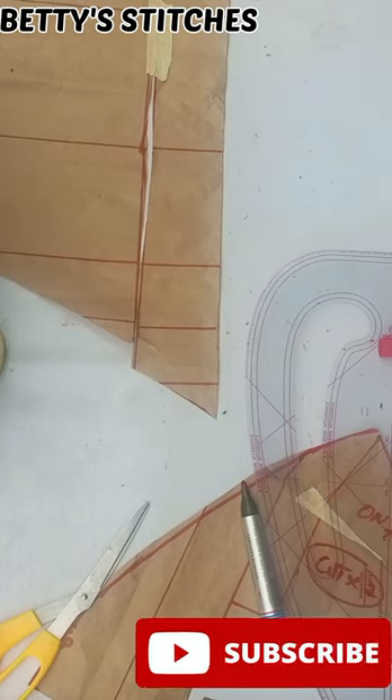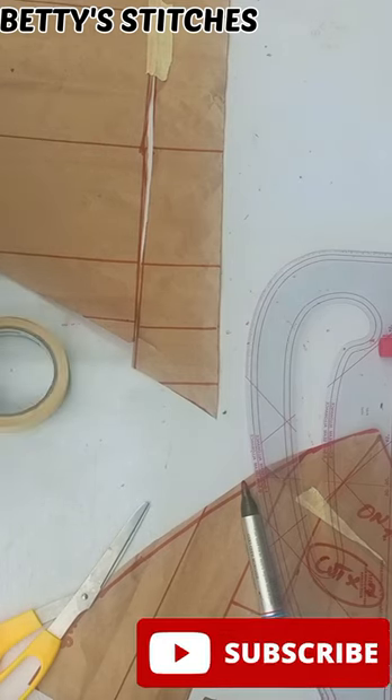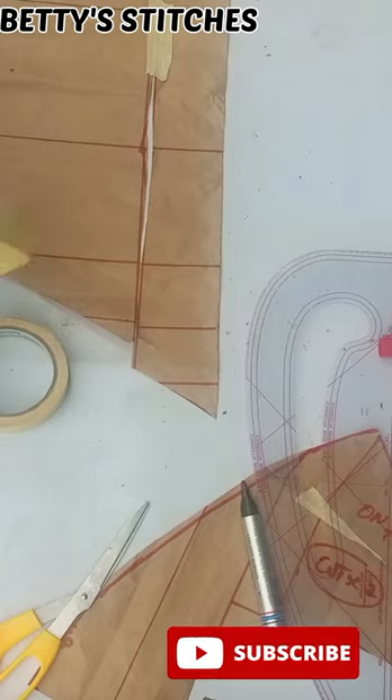Make sure you do this before cutting the basque so that you won't run into any problem when you are cutting it out on your actual fabric.